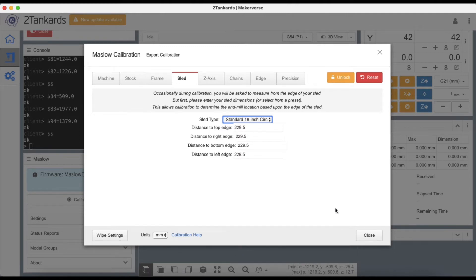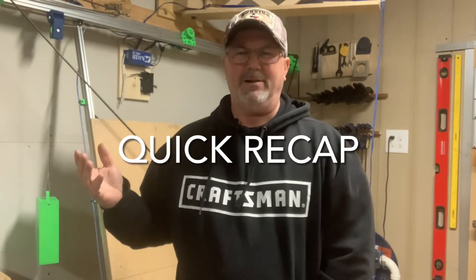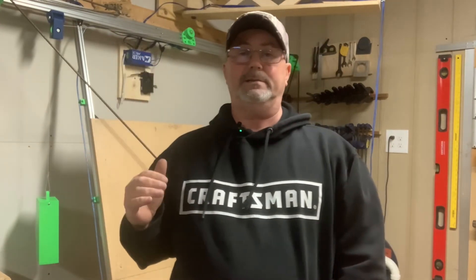In later tabs, MakerVerse will ask you to measure from the edge of your sled for calibration purposes. Leave these numbers as they are and get ready to move to the z-axis tab. That's it for the sled tab — that has to be the hardest tab to fill out, right? All the data stays the same. Now we can go ahead and move on to our z-axis calibration tab.